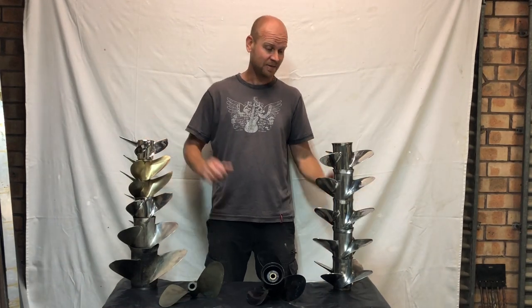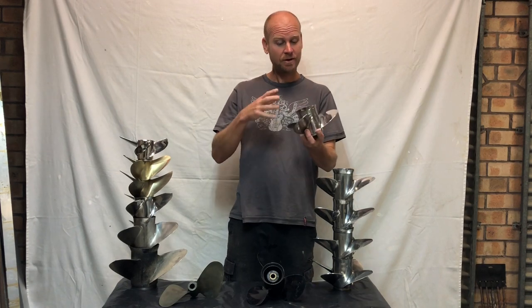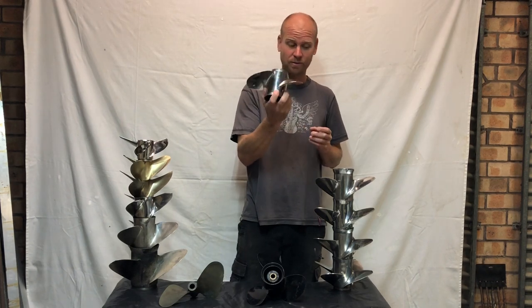Propellers are awesome. I love them so much. I reckon they're one of the most important parts of your boat. You've got your motor connected to one of these, which is transferred into thrust through one of these.